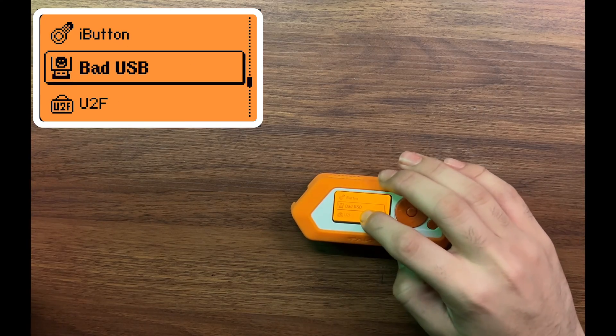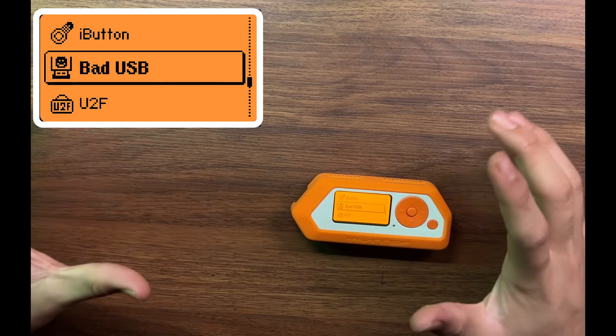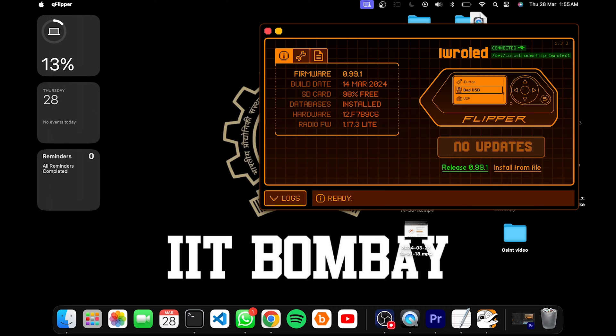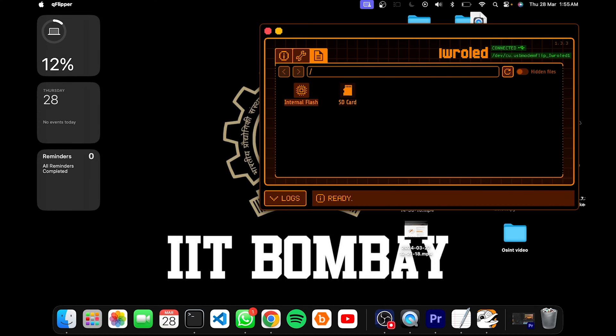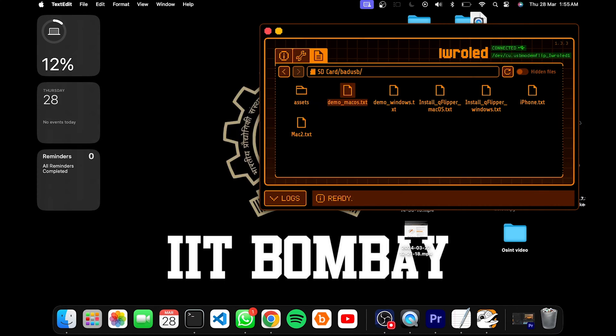Lastly we will be using the Bad USB. For this we have to jump onto the computer because, as the name suggests, it will be acting as a malicious USB device. Now that our Flipper Zero is connected, we are up and running on the app that Flipper has for Mac. If you go on the file manager of the SD card on the Flipper, go on SD card, then Bad USB, then demo Mac OS — we can download the file. I already have it downloaded right here.